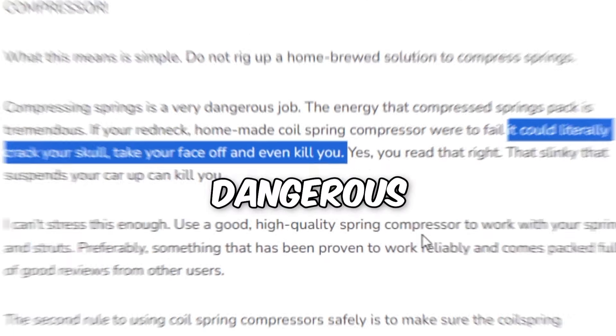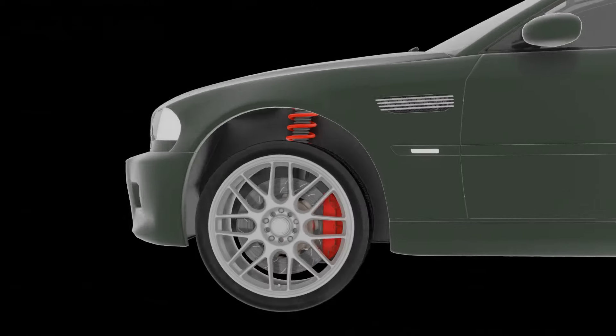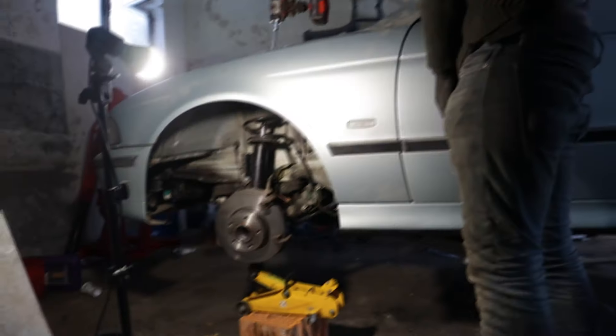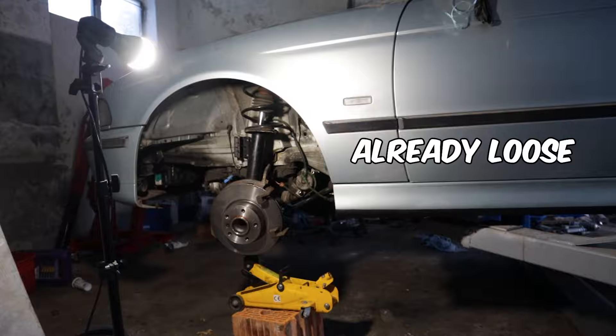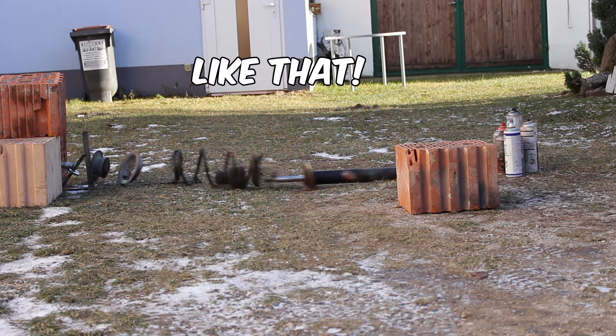In this video I'm going to try the most dangerous repair. Everyone knows that messing with springs can be really dangerous. Many people, including myself, claim that it can end in a deadly situation. But how dangerous are they? In this video I will personally experience how bad it can be when things don't go as smoothly during shock absorber repairs, and what can happen if the worst occurs.